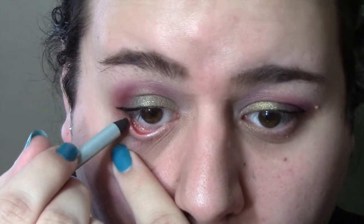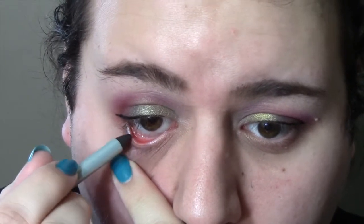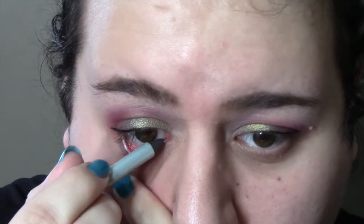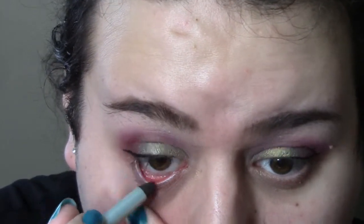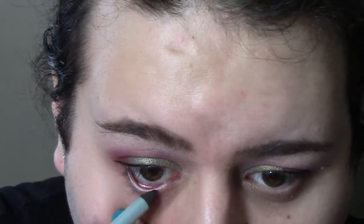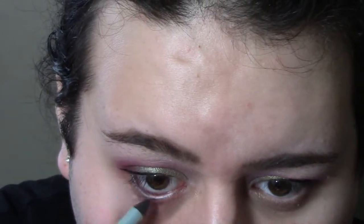Now I am going into my waterline with a black pencil liner from Mally. This is just really long-wearing and really great, so I'm popping that on my inner waterline, going back over it until I have it the level I want, building it up and carrying it just a little bit down.